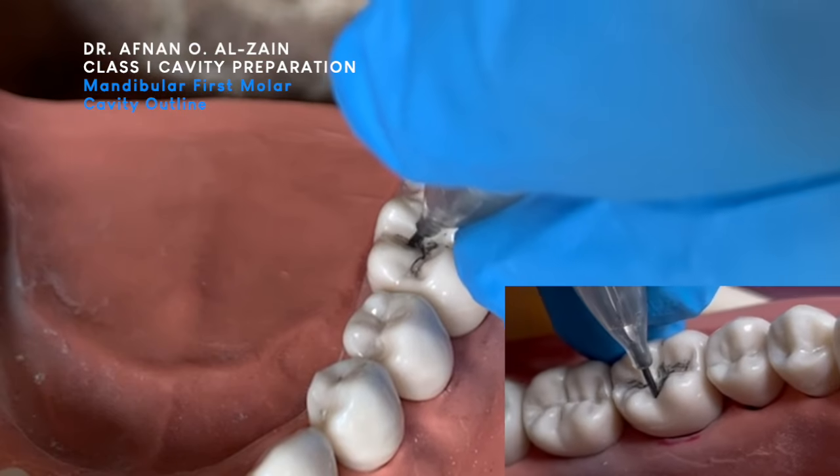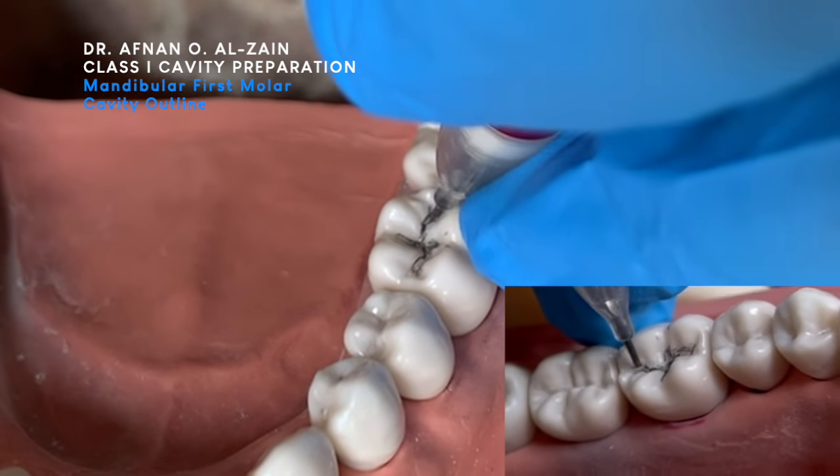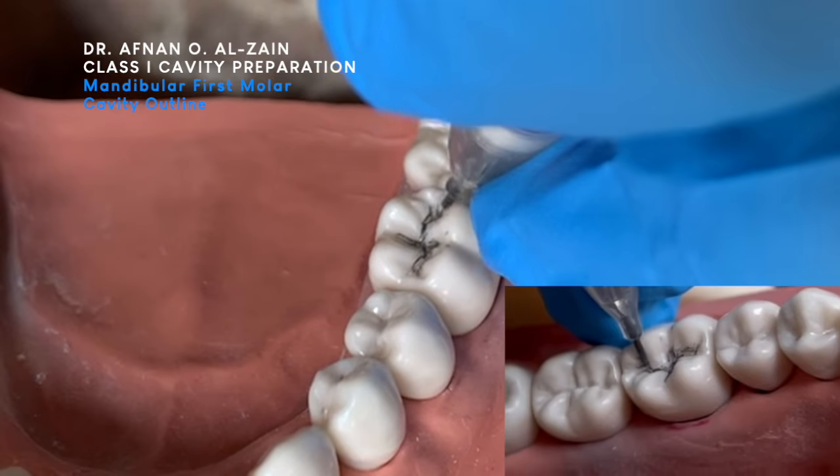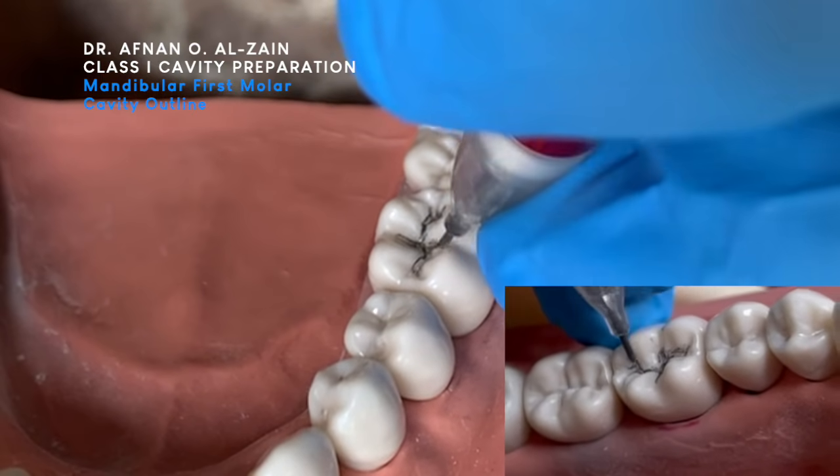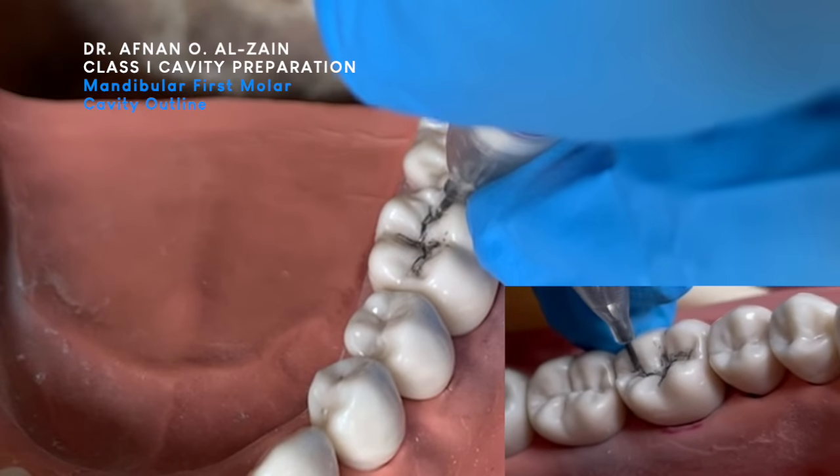And then we will go to the lingual. The last thing — we go to the distal groove. We don't forget the 6th has 5 cusps, so we have to go here in the buccal groove and then we go to the distal groove.